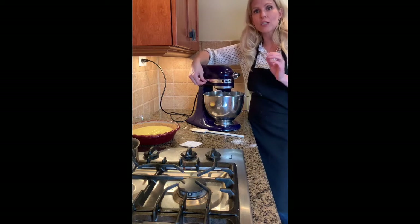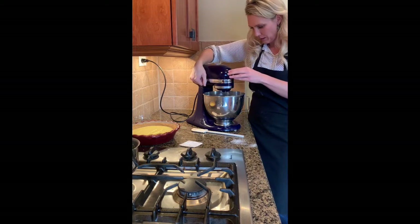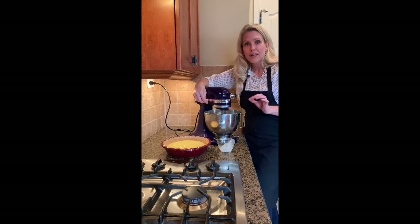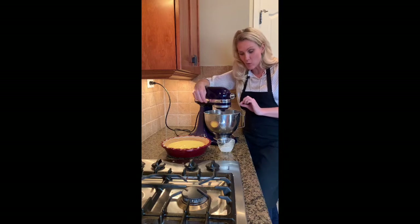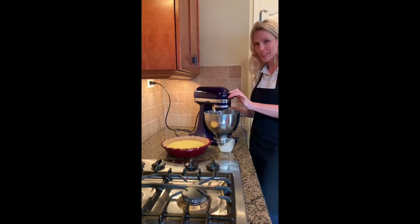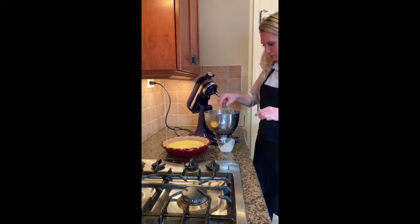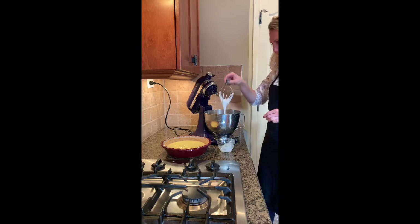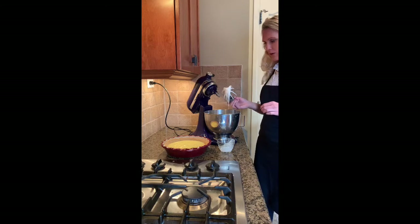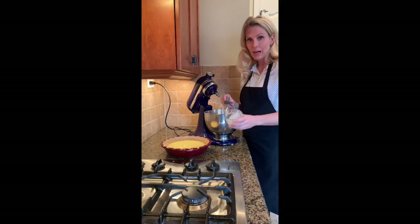Now that all our sugar is in, we're going to slowly increase this to a medium-high speed until we get to soft peak. The meringue at this point will be glossy and brilliantly light. Let's check to see if we're ready — it's still a little bit runny so I'm going to whip this for a little bit more. Right when we get to that soft peak stage is when we're going to incorporate our cornstarch mixture.